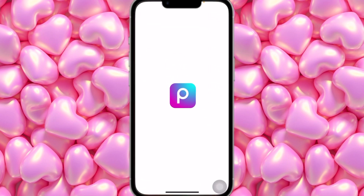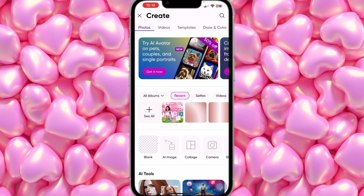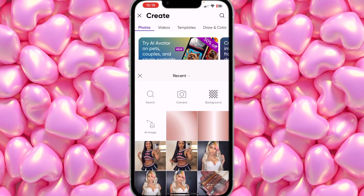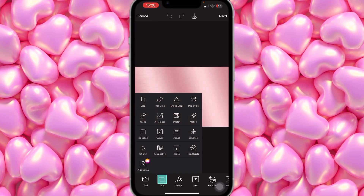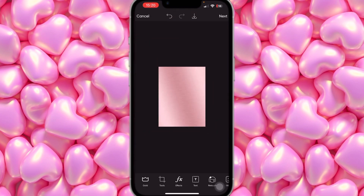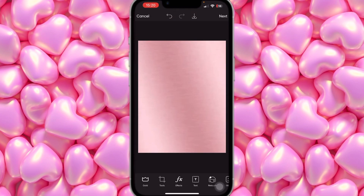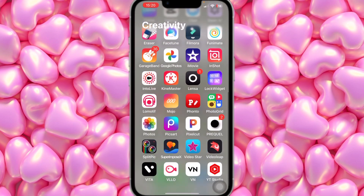I think we found the rose gold one on PicsArt. Head to PicsArt, click on the plus sign, and click on the background you just saved. Then click on Tools, Crop, and select three by four. Hit Apply, and then we're going to leave it just like this.